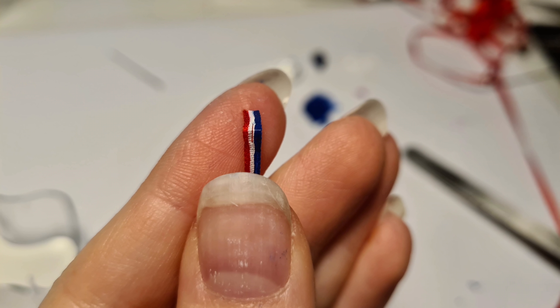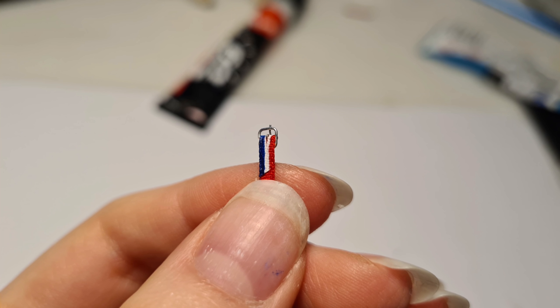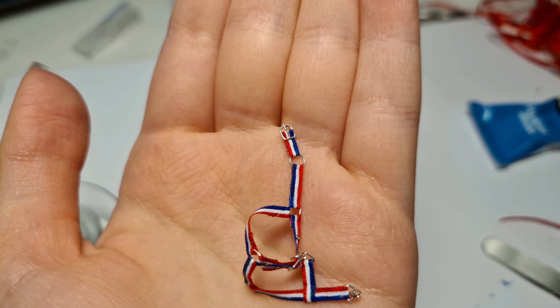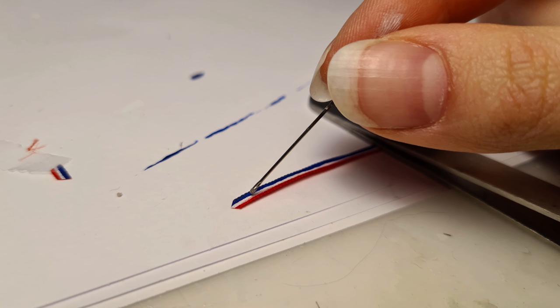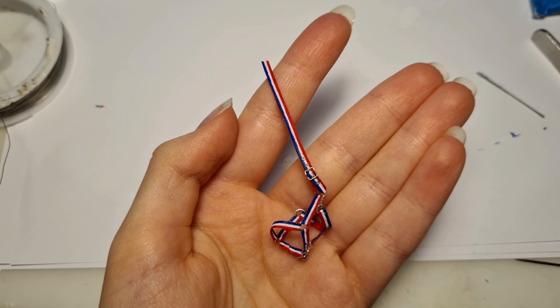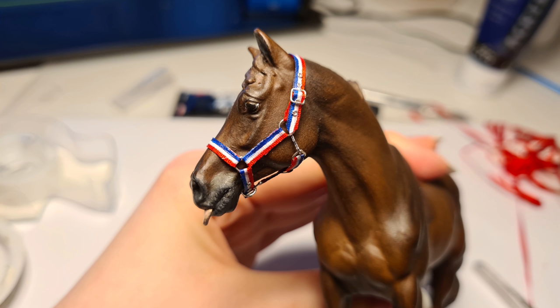Taking a new piece of ribbon, repeat the steps to attach the buckle — so make the hole, seal it, then glue on the buckle. You want to cut that ribbon pretty short, then fold and glue it onto the jump ring that the clip from the throat latch attaches to. On a new piece of ribbon, attach five small jump rings like I showed you earlier. Attach that ribbon to the buckle that we just put on the halter. Now put the halter onto the horse and bring that ribbon coming out of the buckle around the back of your horse's ears. Then cut, fold and glue it onto that jump ring so it fits well on the horse's head. And with that, your basic halter is complete.